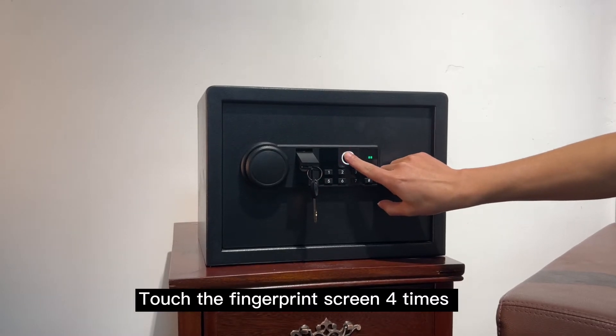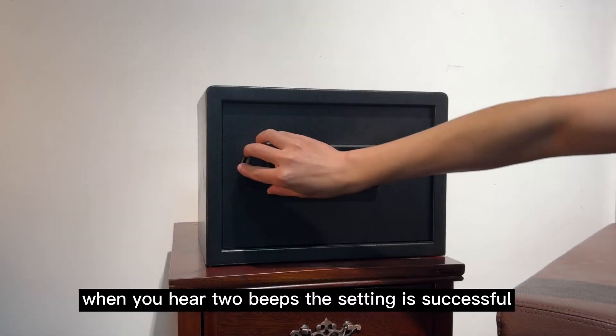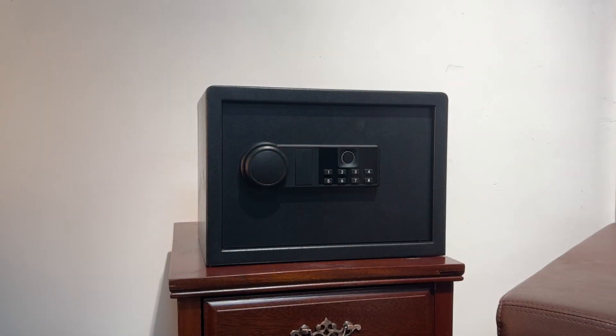Touch the fingerprint screen four times. When you hear two beeps, the setting is successful. Test it now.